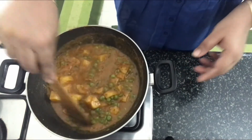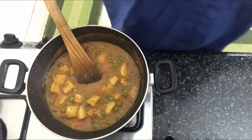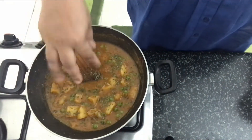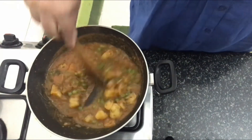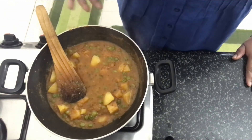The potatoes are fully done and the aloo mattar is ready. Now we're going to add in some kasuri methi, mix it for a minute, switch off the gas, and aloo mattar is ready.